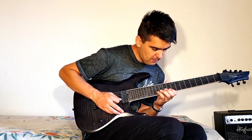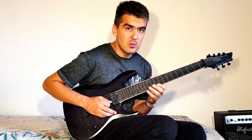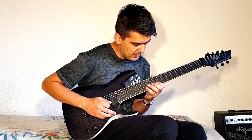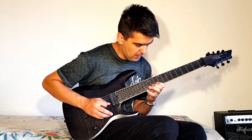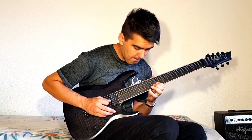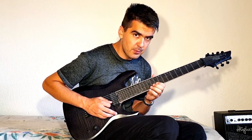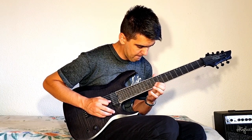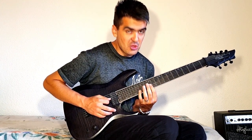Then this part — I use pull-offs. So I have C, A sharp, A. Then I go back to A sharp, C, D, G.